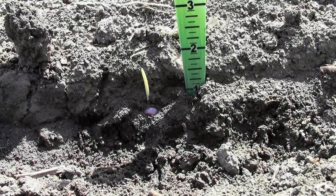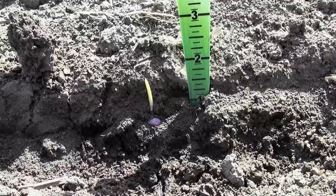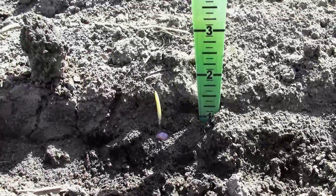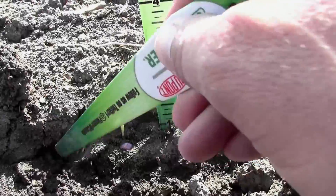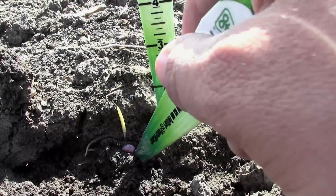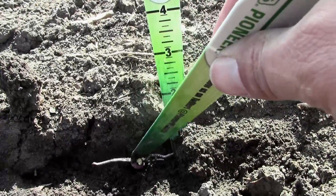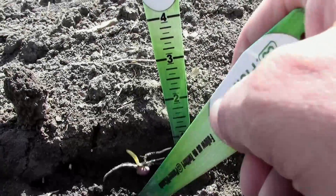I've moved over to a row where it appears the furrow has been properly closed and packed. I've uncovered one side of the seed trench and the soil here is much softer — it takes barely any pressure to chip away the soil. I've partly uncovered a seed here, and you can definitely see that the roots have been able to penetrate through the sidewall.